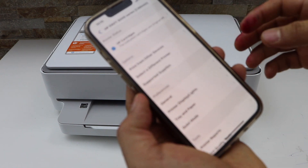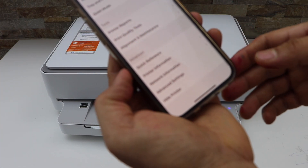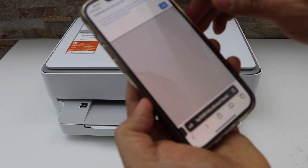Click on the printer icon. Then scroll down and look for Advanced Settings and click it. Click OK.